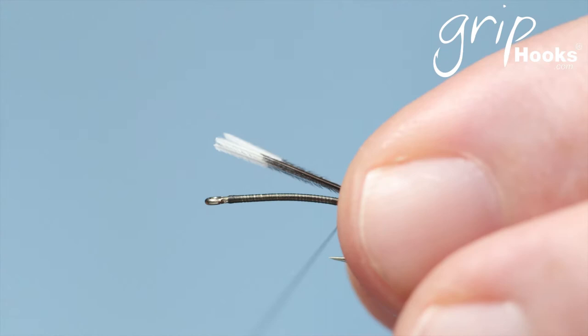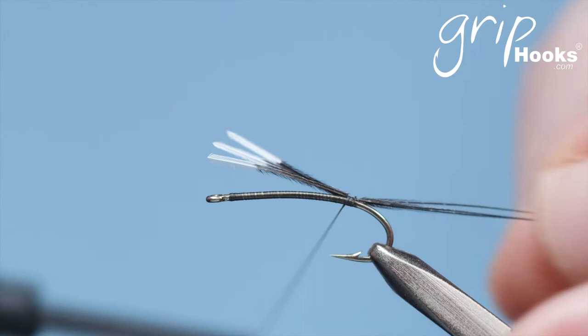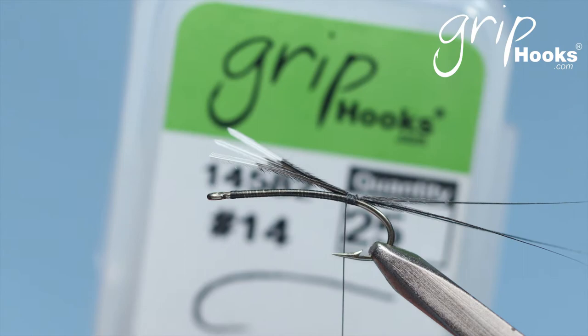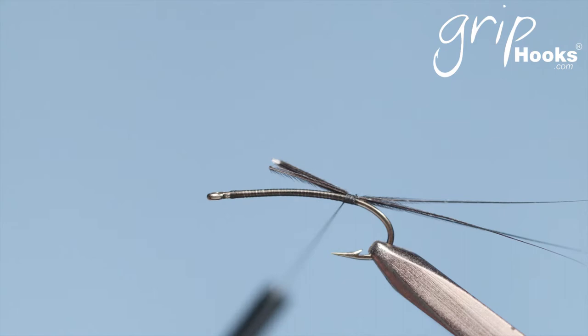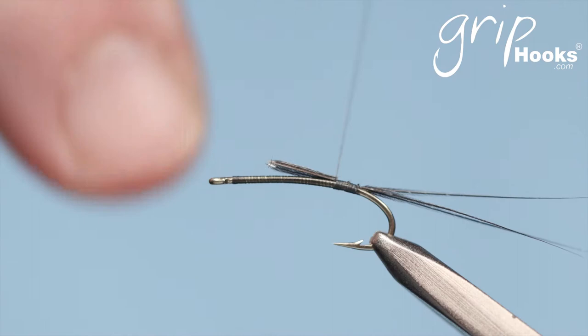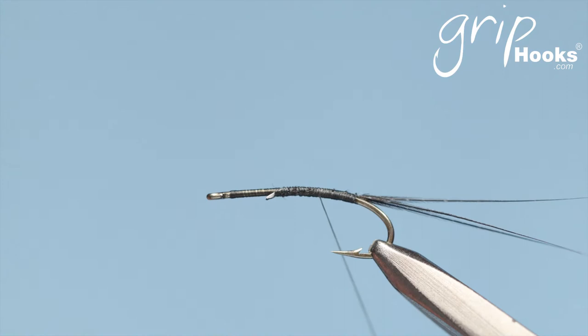You start by tying the tail onto the bend of the hook, just before the bend. I'm using a Grip 14582, which is actually a small hopper hook. I'm tying it in size 14 — I tie them in 14s and smaller, I don't tie them much bigger than this. It's at that stage of the mayfly when it sits in the surface film, about to emerge and spread its wings. And I'm going to be using the hackle stack technique.